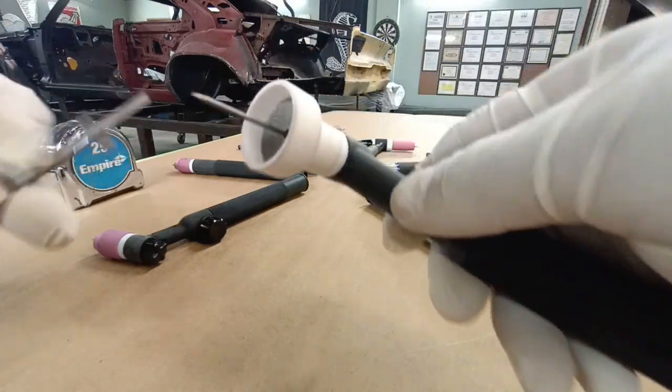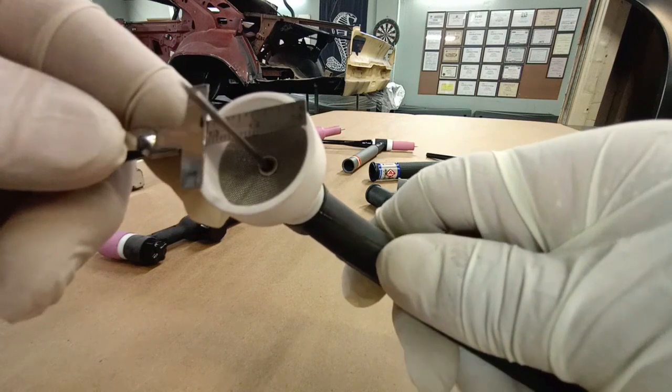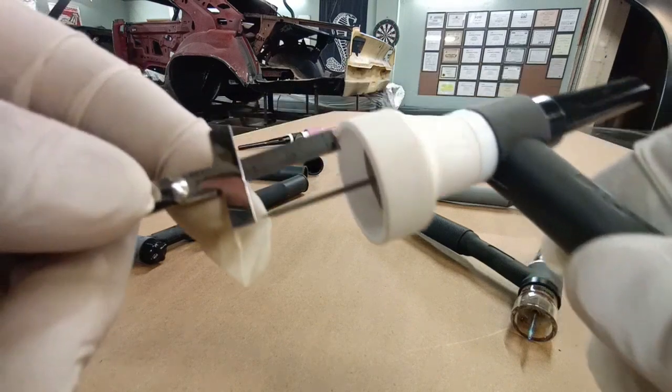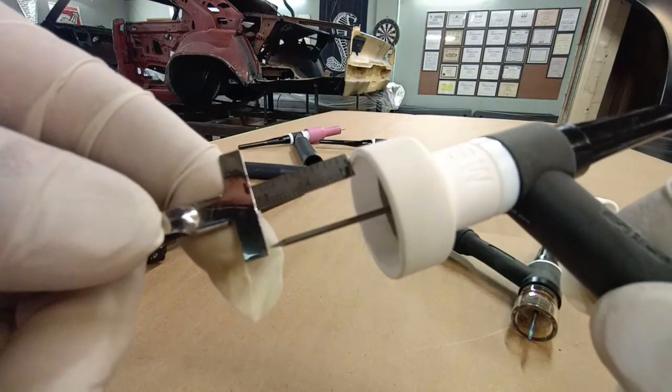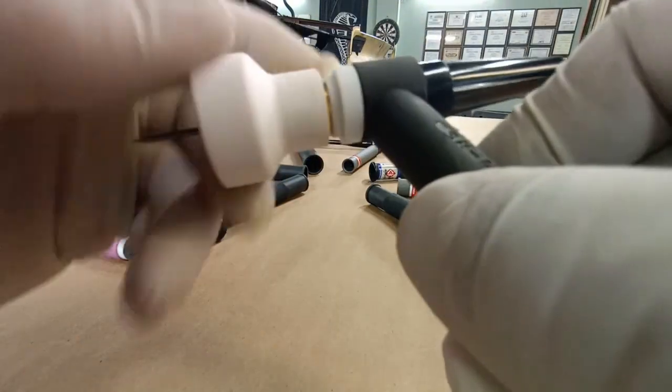You'll notice we have a large diameter cup on this. The reason for this type of cup is that the diameter of the cup equals your maximum stick out — that's the rule of thumb, and that's how you set your tungsten stick out with any cup.